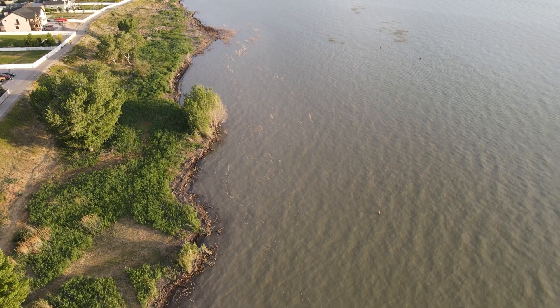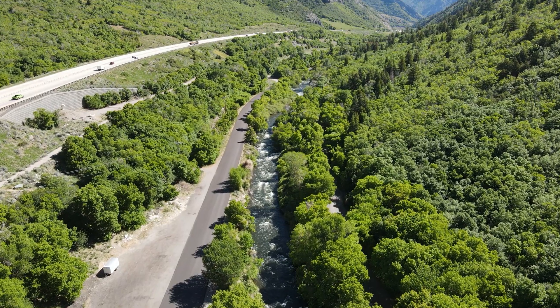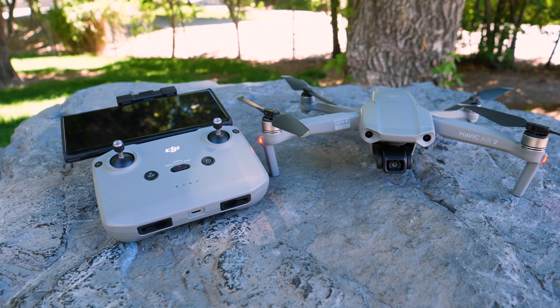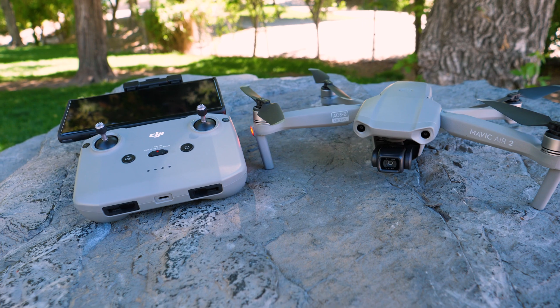DJI nailed it, especially for people like myself who are looking to get into a more professional drone but don't have a ton of cash to spend. The new Mavic Air 2 from DJI is a perfect drone for that and does a really good job bridging the gap from beginner over to professional. In this video, we're going to go through and talk about some of those features.